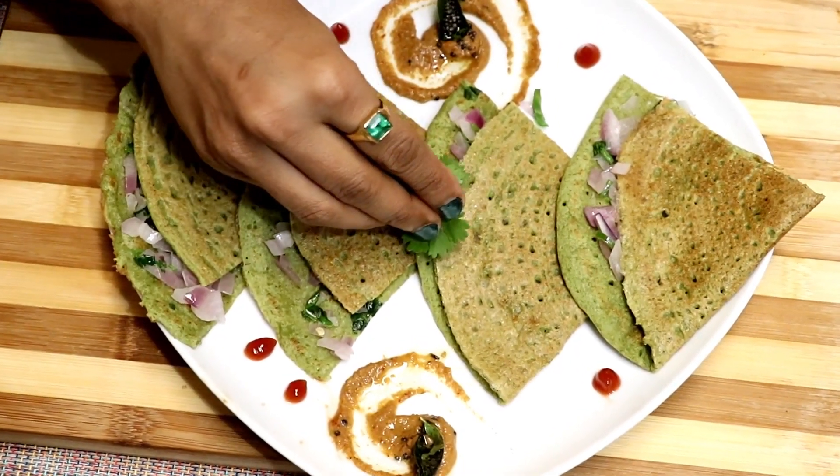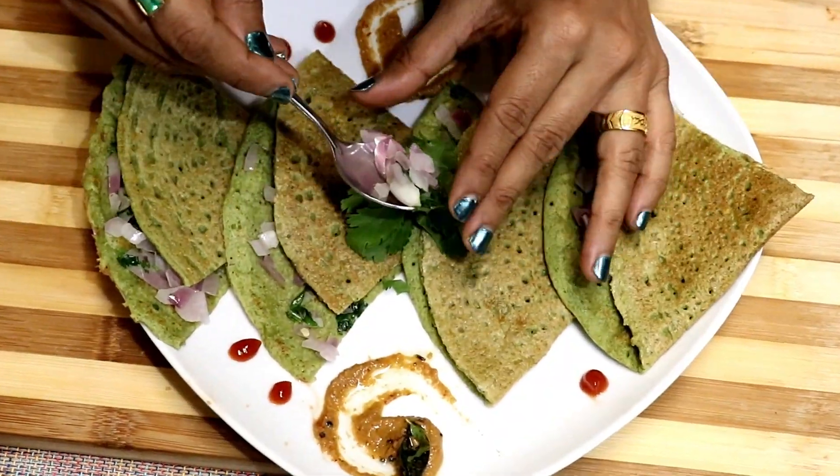Some greens and onions for garnish. Make this nutritious dosa for breakfast or pack it in the lunch box. They are tasty and filling.